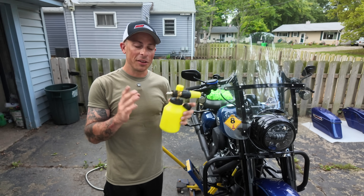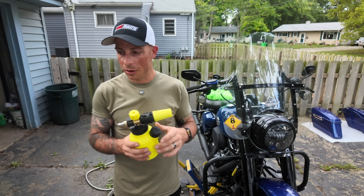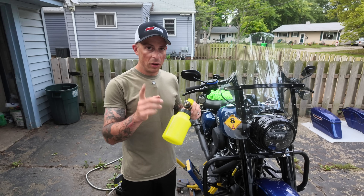This has a quick disconnect and goes to a pressure washer. Yes, I know — everybody says don't pressure wash a bike — but trust me, it's gonna be okay.